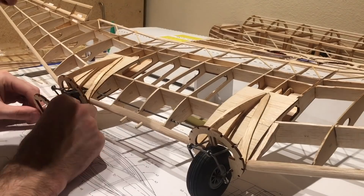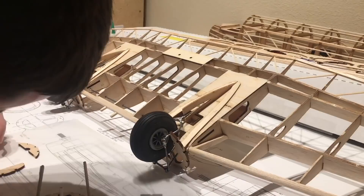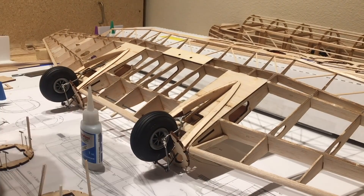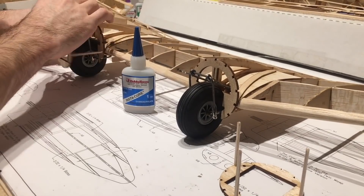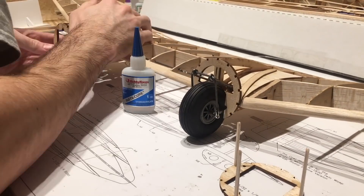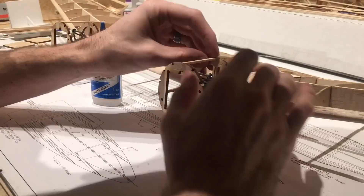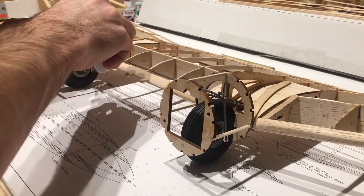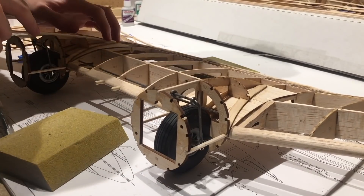Now that I have that portion done, I'm going to build the front portion of the nacelle — this is the part the motor mount connects to. Because I added a slightly larger wheel, I went with a two-and-three-quarter-inch rubber wheel rather than the two-and-a-half-inch the plans call for. I had to move the front portion of the nacelle out about a quarter of an inch to make spacing for that wheel. It didn't really change any aerodynamics as far as I know — it flew just fine the way I built it.